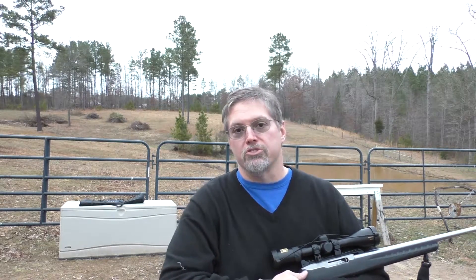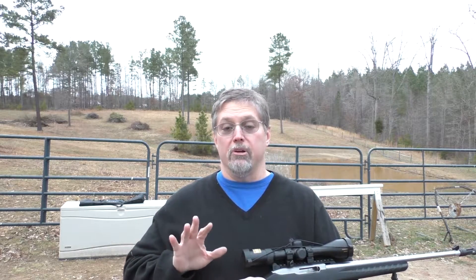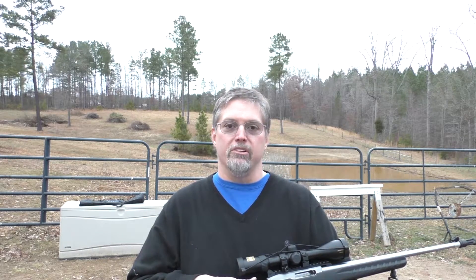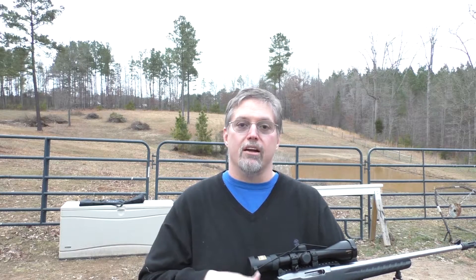One thing I probably will do: Ruger just came out with their 2.5 pound target trigger that's a drop-in replacement — there's no gunsmithing involved. So I'm probably going to put that trigger in this gun, simply because it adds that next level of accuracy when you get that really nice light crisp trigger. The trigger on this isn't bad — I'm hitting probably 2-inch groups at 100 yards with the .22 long rifle, so no complaints — but a little nicer trigger would be fun and it's a drop-in replacement. Once I've got that installed, expect another video on this gun talking about that trigger.